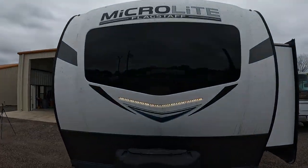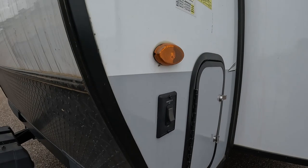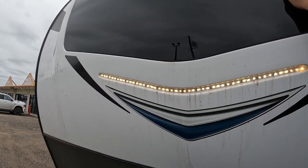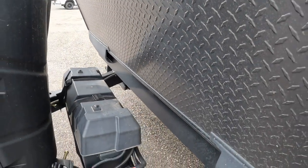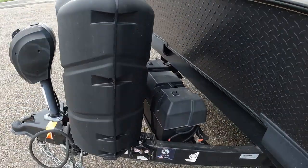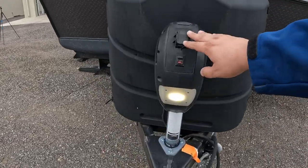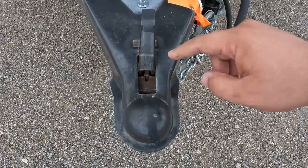Starting on the front, you have the Microlite logo along with your docking lights. What's really nice is your docking lights are right here so you can turn them off or on quite easily. It is fiberglass. You do have a front window as well. Right in front you can see your battery — this is a dual battery case or an extra large single battery. And then you have two propane tanks. We do have a front tongue jack lit up as well, and your ball size is going to be two and five-sixteenths.